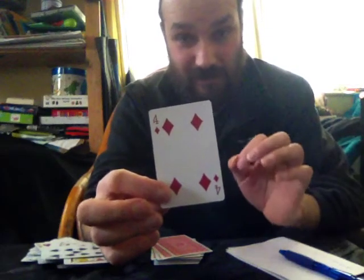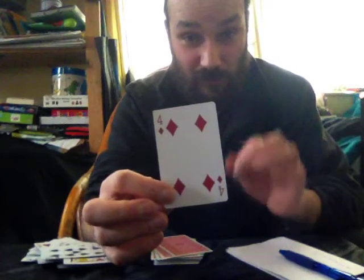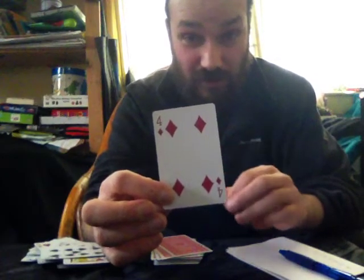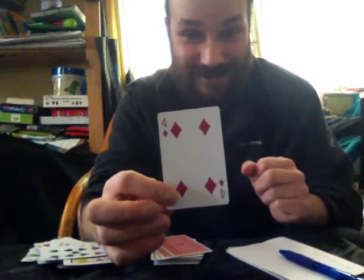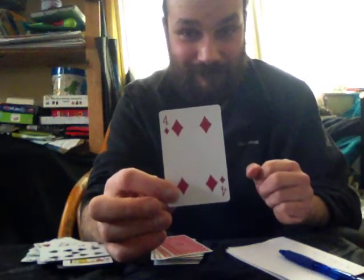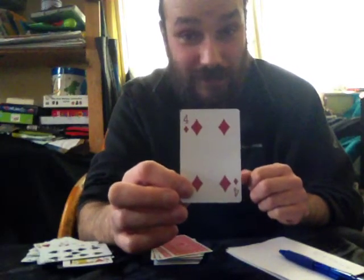It works every time. With a borrowed or shuffled deck. With a randomly freely chosen card. With a randomly freely chosen number. In the spectator's hands. That is a selected card at any random number.